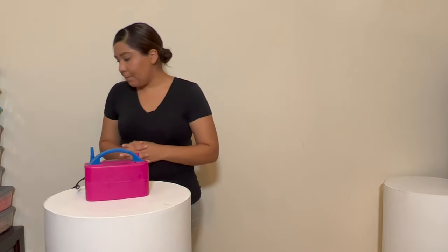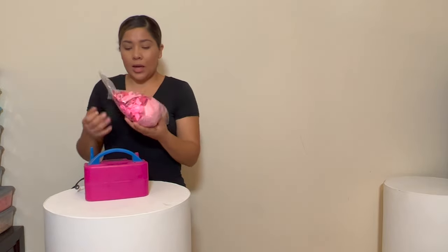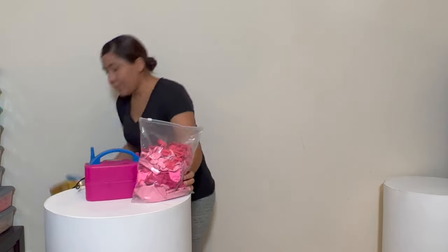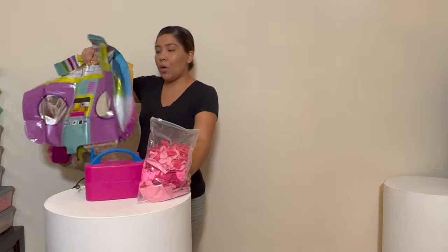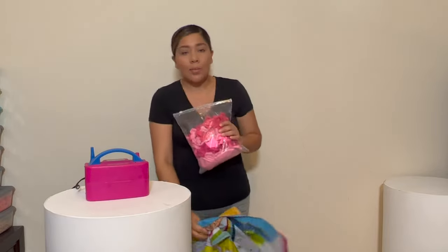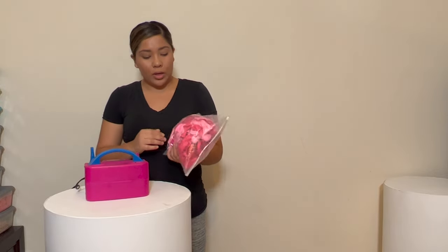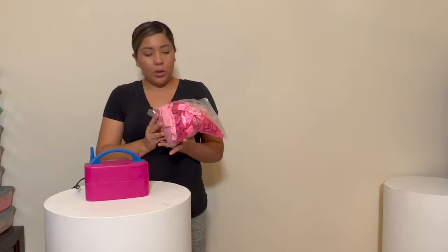Hey guys, welcome back to another video. Today I will be showing you the balloon garland kit I made for the Barbie theme. I have all the balloons included in the kit — the regular ones and the foil ones. I'll be showing you how I set it up so you guys can get an idea of the materials and what's included so you can purchase it.